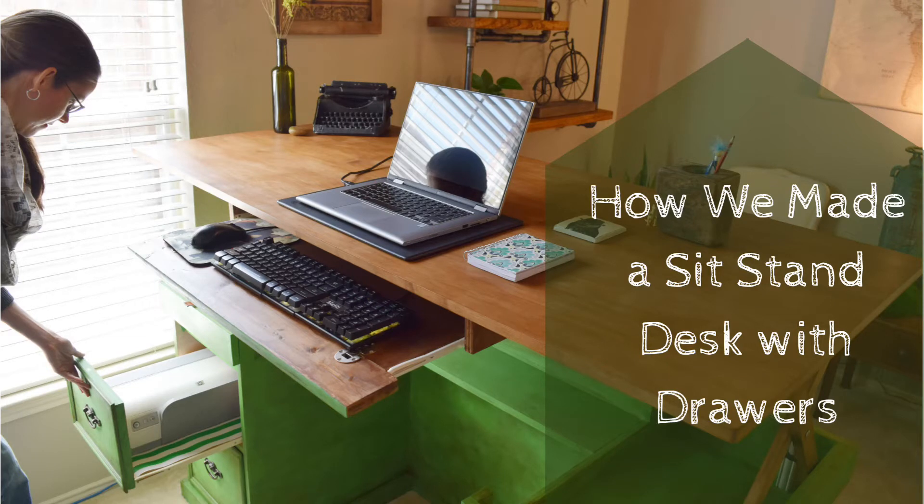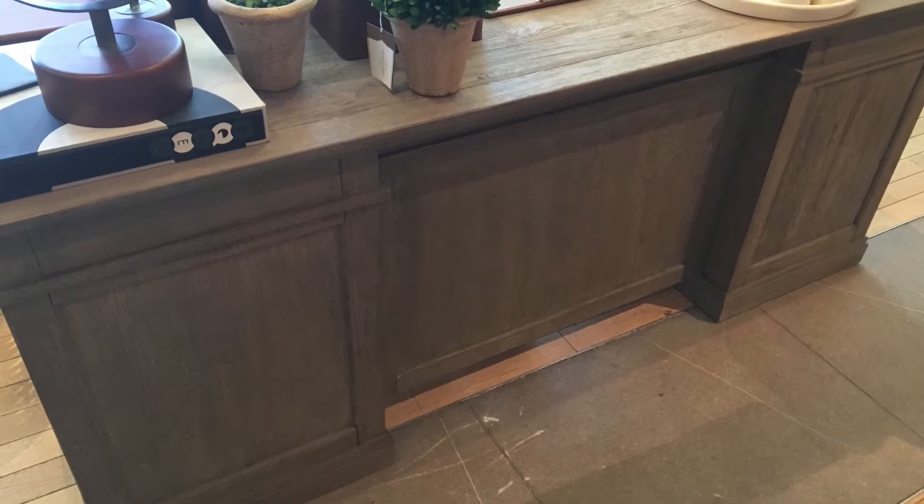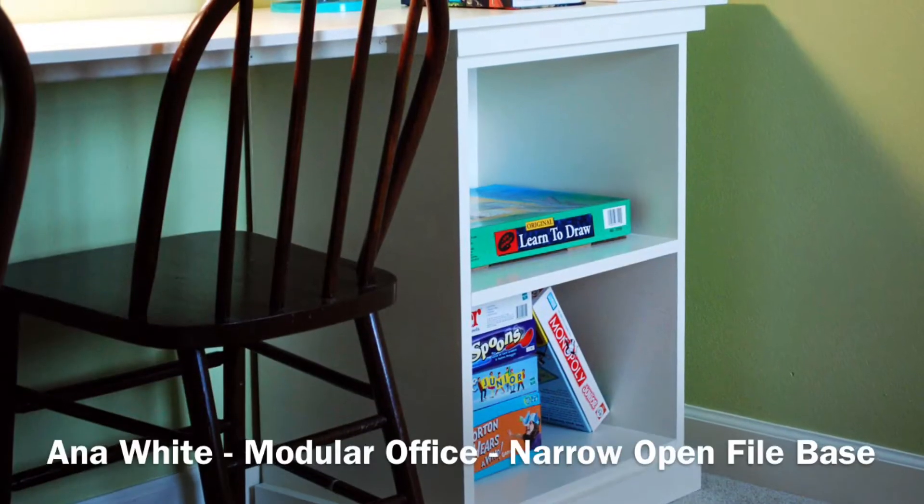For our Steampunk office, we wanted a desk with storage, but also wanted the option to have a sit or stand desk. That's pretty difficult to find, but we did find some inspiration from this Pottery Barn desk and this desk from Ana White.